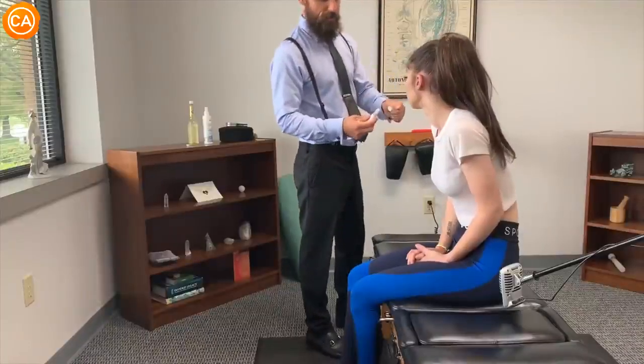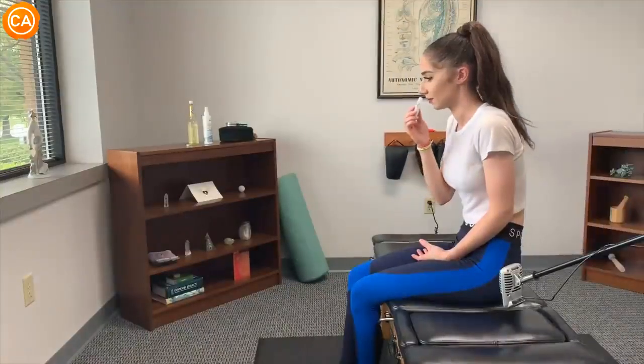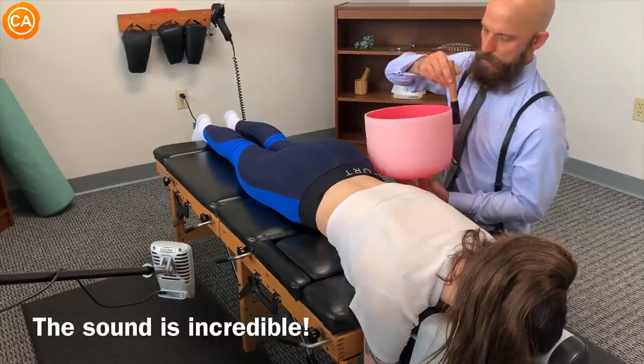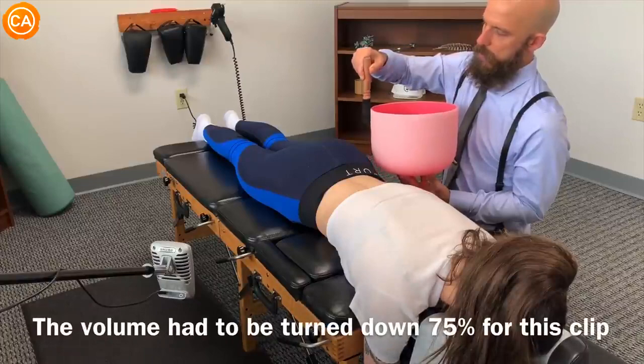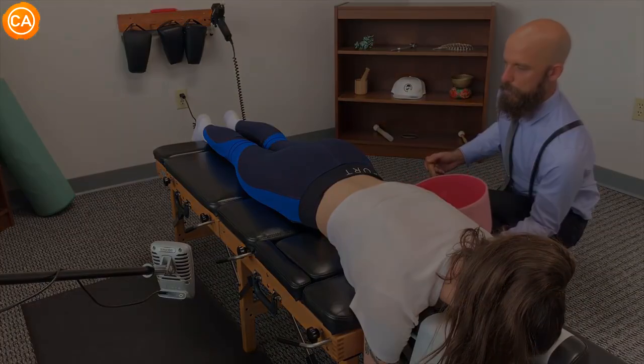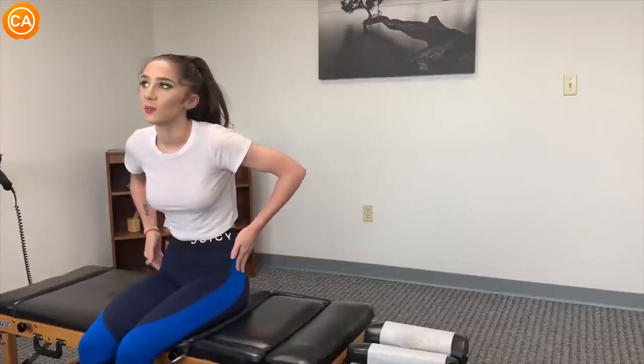The doctor hands the patient something to hold to her nose and asks her to take ten deep breaths. She asks what it is — he explains it's an essential oil blend, joking he put eleven oils in there for good luck. The patient mentions she can physically feel it on one side of her body more than the other.